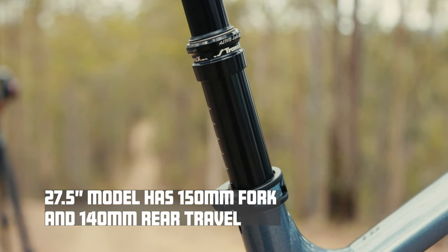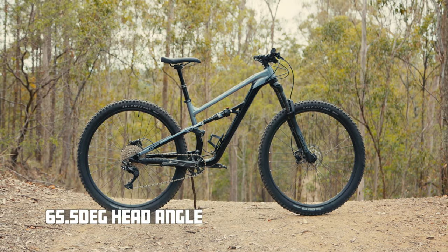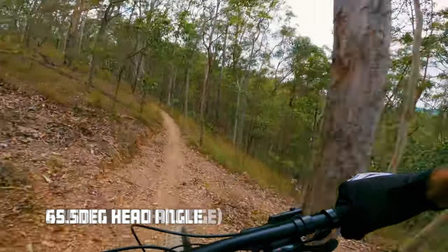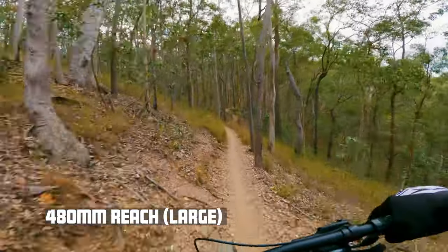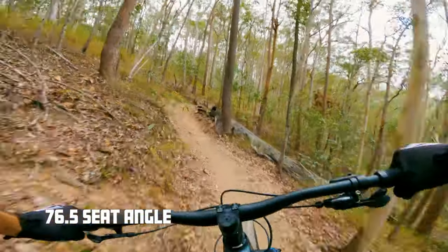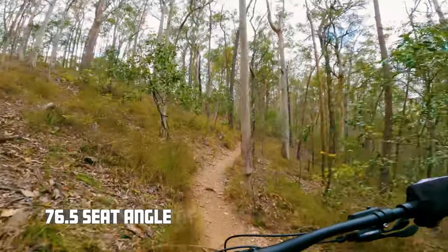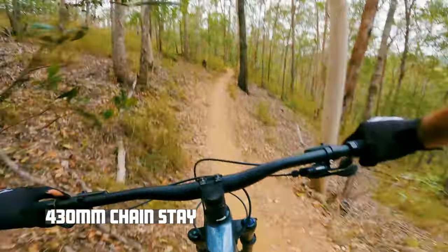If you get the 27.5-inch model you get 150mm of travel in the front and 140mm in the back, so a little bit more travel with the smaller wheel size. Geometry on the large is a good take on modern trail geometry: there's a 65.5-degree head angle, a 480mm reach on the large, and a 76.5-degree seat angle. What all that adds up to is quite a centred position. With the steeper seat angle I'm right over the pedals when climbing, and the 480mm reach is nice and stable on descents, but with a fairly short 430mm chainstay it remains pretty active and agile.